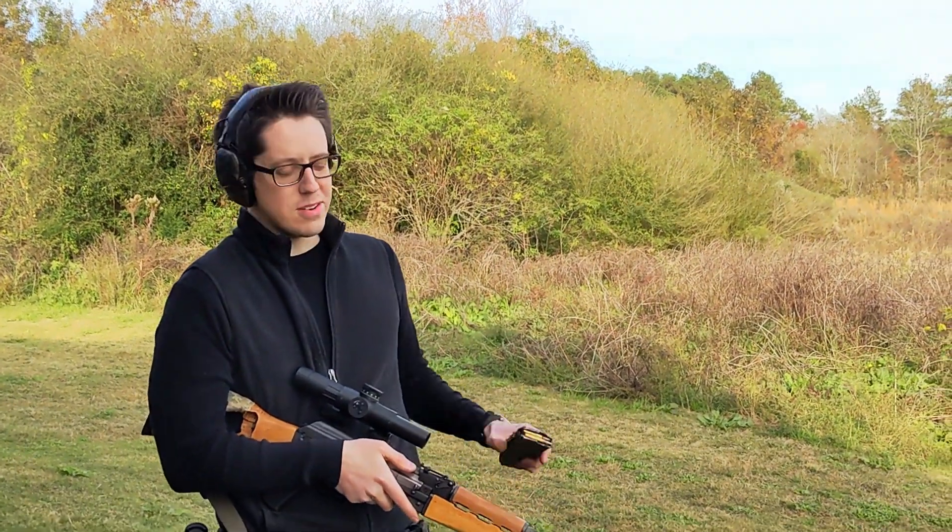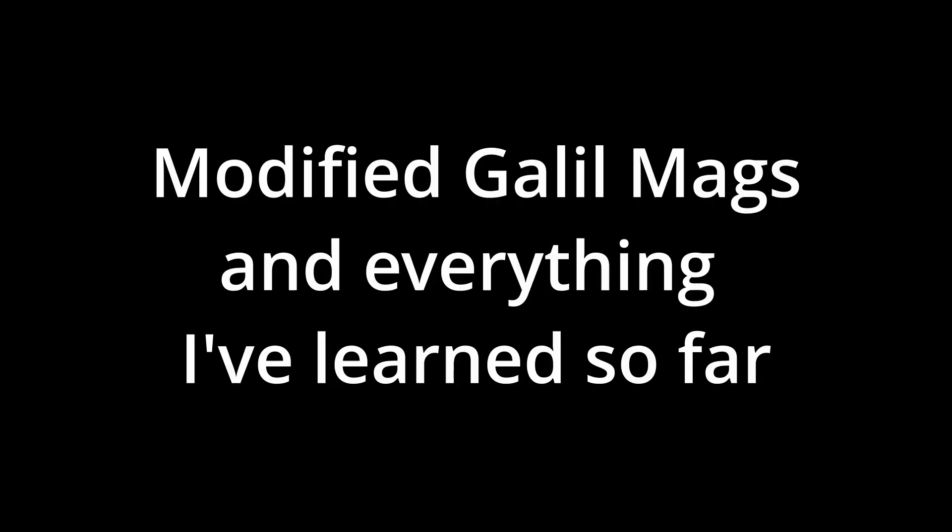This is the last video I'm going to do about Galil mags. Just to set a baseline, this is an unmodified surplus Galil mag — all I did was buy it and clean it up. It's got the original spring in it, and this is the M90, so let's see how this works.